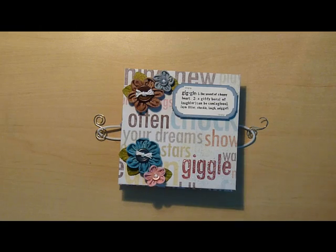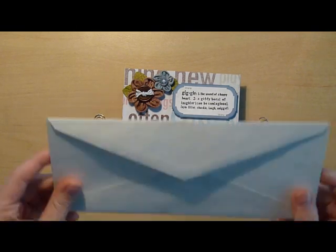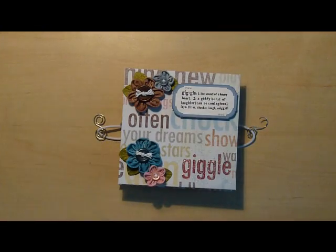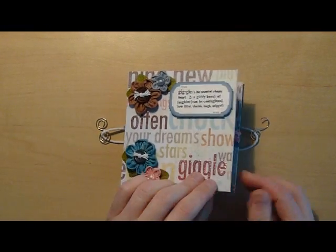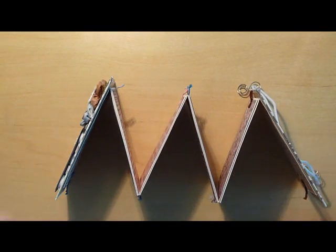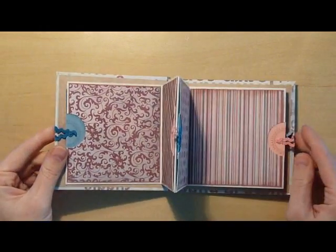So this is the mini album. All of the inner pages are made with basic white envelopes. Basically it opens up in an accordion style, and inside you have pockets.